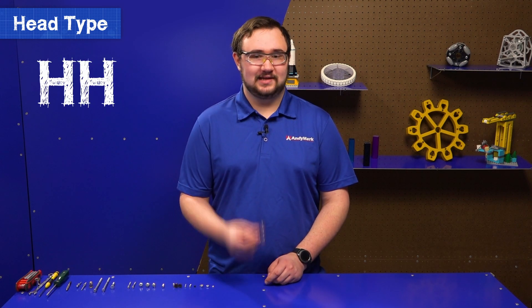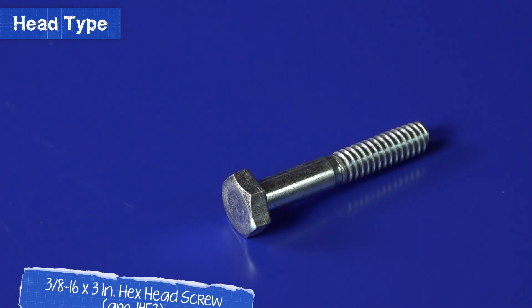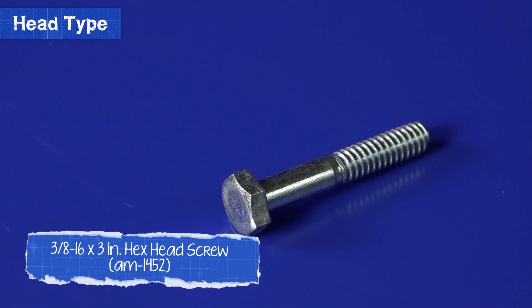The last type of screw we're going to talk about is an HHCS, which stands for Hex Head Cap Screw. Hex heads are a flat cap in the shape of a hex that do not use the typical screwdriver types. Instead, hex heads make use of things like wrenches, socket wrenches, nut drivers, and more.